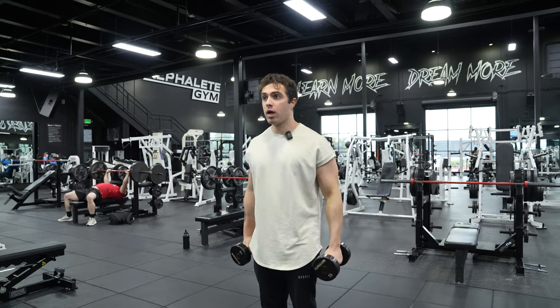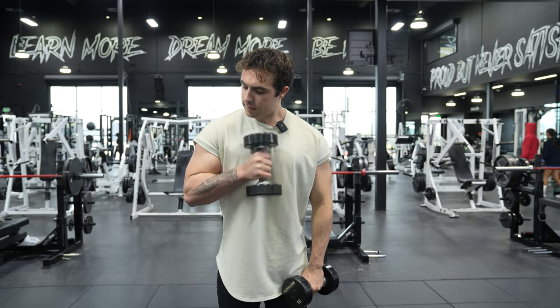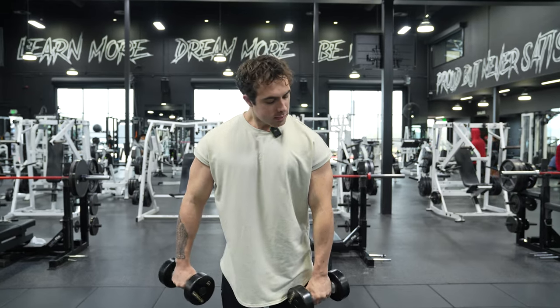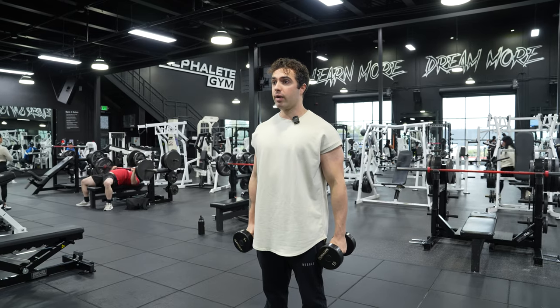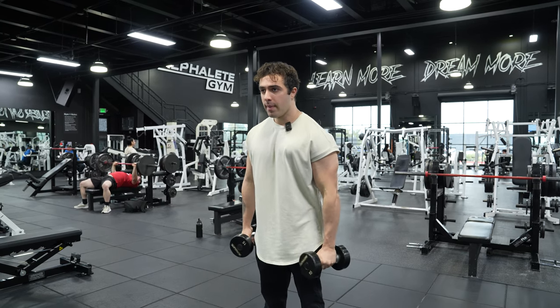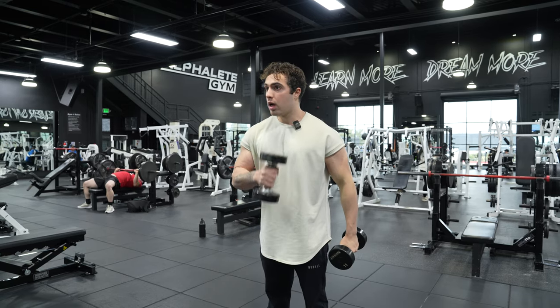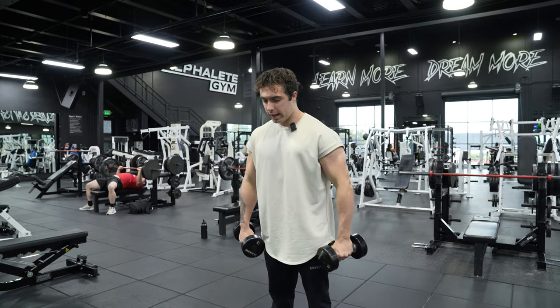With a pinwheel curl, we're actually going to rotate the dumbbells inward like this as we curl. And we're gonna curl on the inside of our body like this, so instead of curling out here, we're gonna curl in here. So you're gonna rotate your shoulders forward and you're gonna do an alternating pinwheel curl, doing a hammer curl across your body.